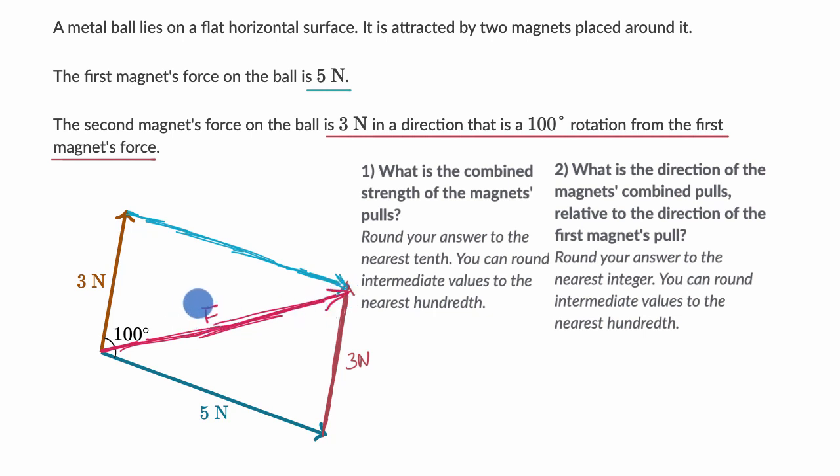If we can figure out the length of this diagonal, that gives us the magnitude of the force vector. Since this is a parallelogram and one angle is 100 degrees, the opposite angle is also 100 degrees. The remaining two angles must sum to 160 degrees, so each is 80 degrees. We know the two side lengths and the angle between them, and we want the length of the side opposite the 80-degree angle.